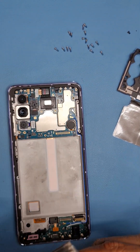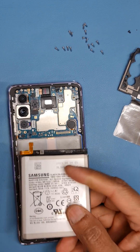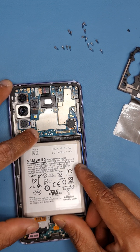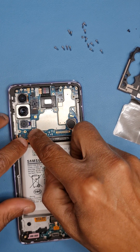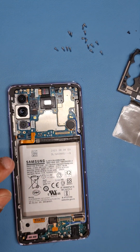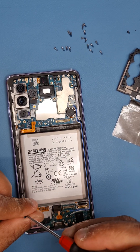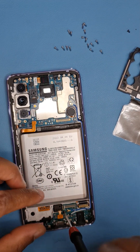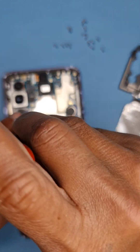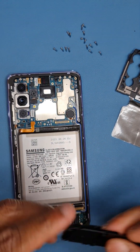The battery needs to be folded and positioned here — connect the battery first, then align it and press it down. Press the flex down again and don't forget the black screws — one here and one here. The black screws are a bit smaller than the other screws, so make sure to put them exactly where they came from.